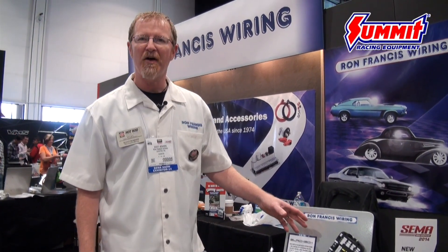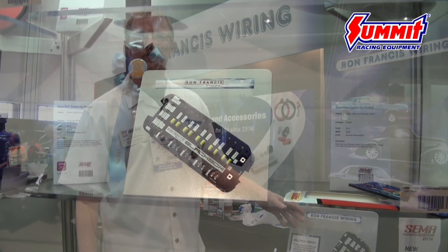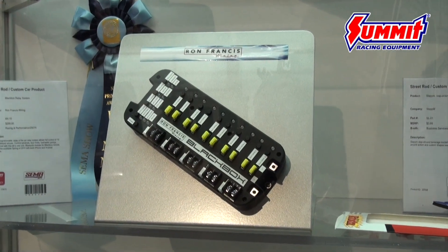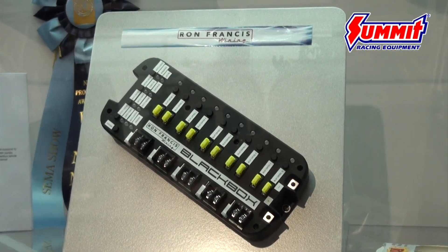Hi, my name is Scott Bowers. I'm here at Ron Francis Wiring, SEMA 2014. I wanted to show you a little bit about one of our new products. This is our black box. It's a 2014 SEMA award-winning product and it's a really cool ingenious product that we came up with.